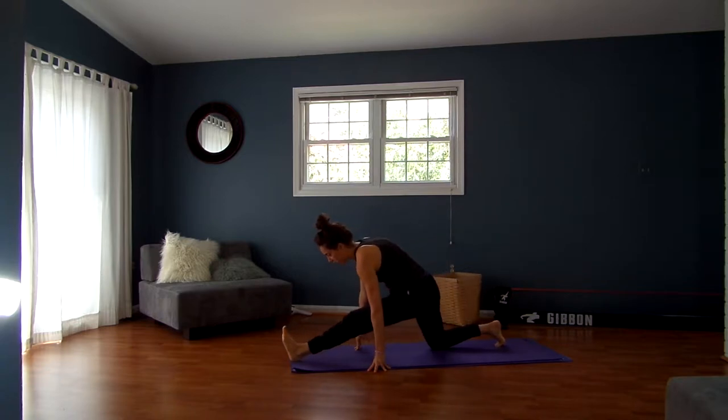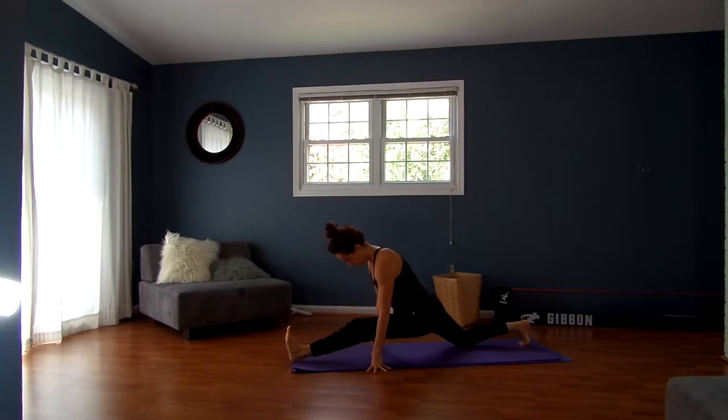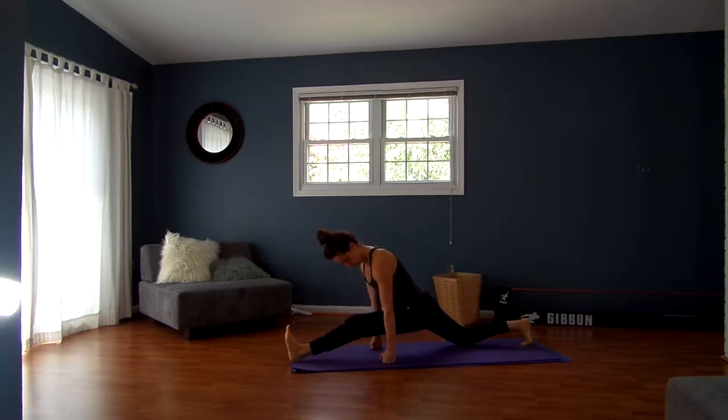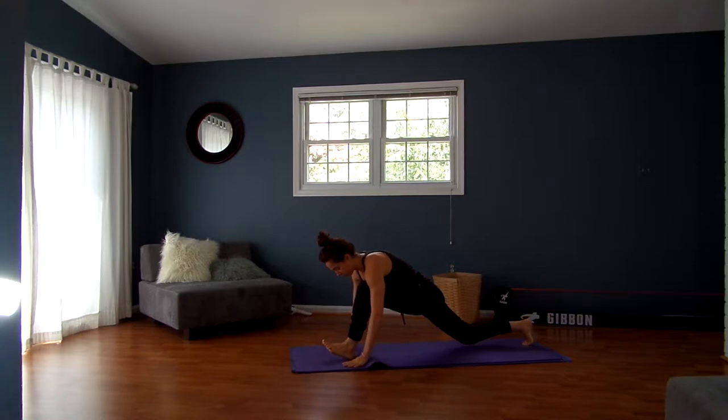You can stay right where you are or start to play with coming in towards your split. You can lift up to or press into your fist, digging your left heel down, opening up here. Nice deep breathing. Keep pulling that left thigh back and then step it all the way back to downward facing dog.